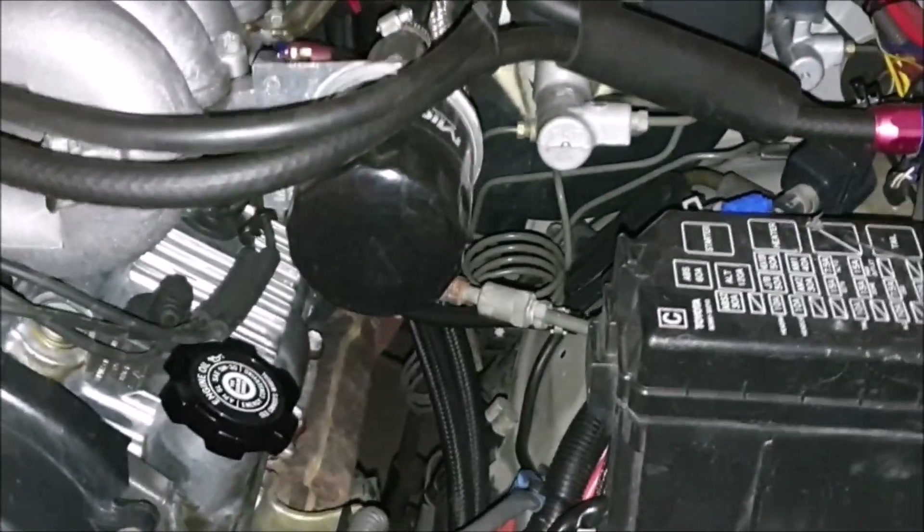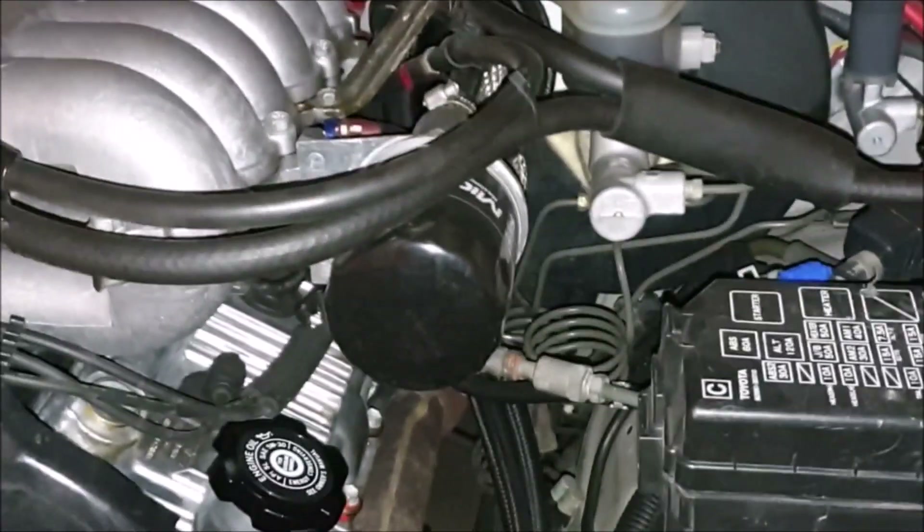A bunch of you guys have asked me questions about what I've done to my rig, so I'm going to go ahead and answer those questions while I have some time.